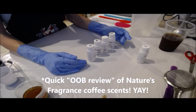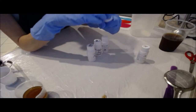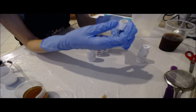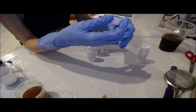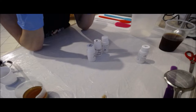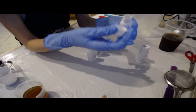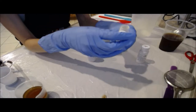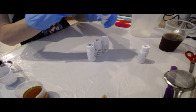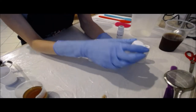Starting with the espresso ice cream fragrance oil — this is definitely a dark roast coffee. The espresso note is accurate: it's dark roast, it's sweet, it's creamy. Very sweet, very creamy dark roast coffee, and the coffee note is very strong.